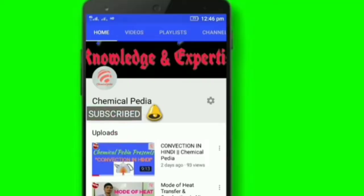Subscribe to his YouTube channel and press the bell icon so that you never miss any update.